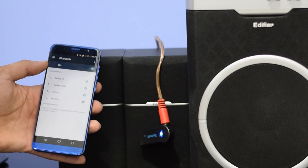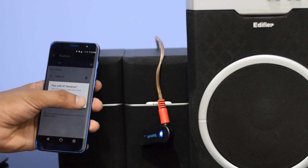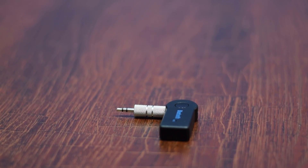You can now pair your phone with the adapter and play music wirelessly. The device auto-connects once you've paired your phone, so you only need to do it once. Moreover, you can connect two devices at the same time with the adapter.